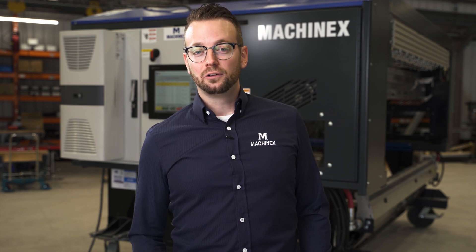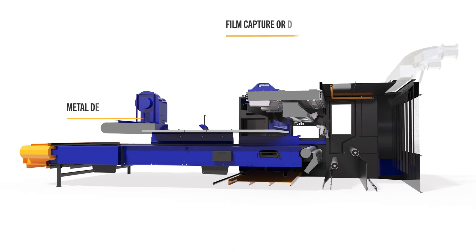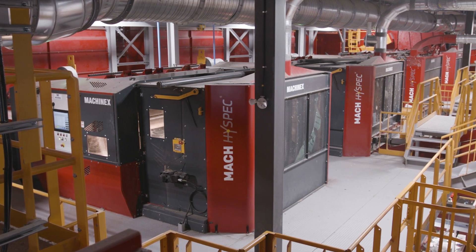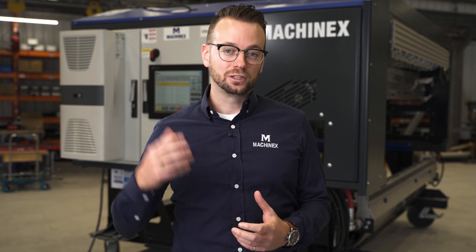The second option is the provision of a metal detector, which uses inductive sensors to recognize, identify, and ultimately eject the metal content of a stream. The third option is the provision of a film capture device or dust collector device installed on top of the ejection hood. The objective is to vacuum plastic film floating in the ejection hood after being fired by the optical unit, or to vacuum dust generated by the optical unit.